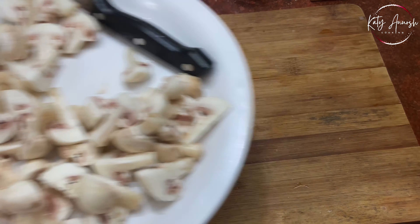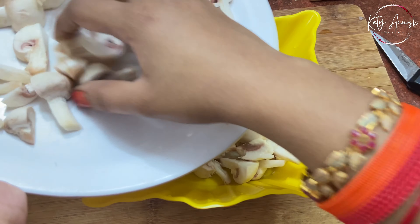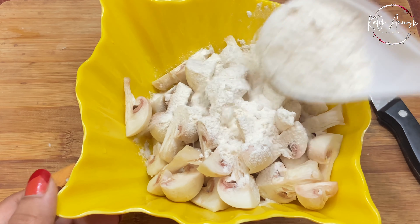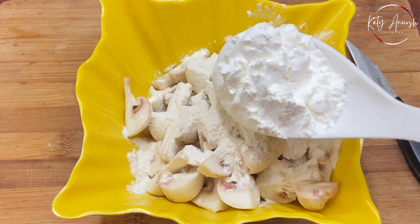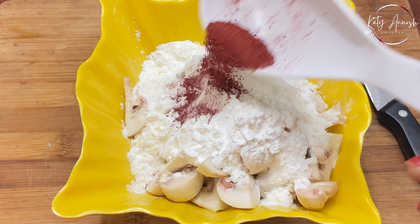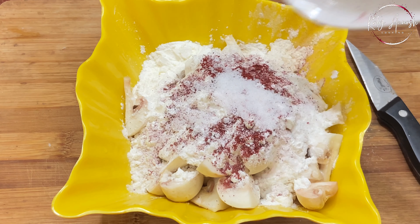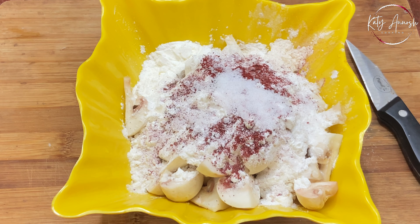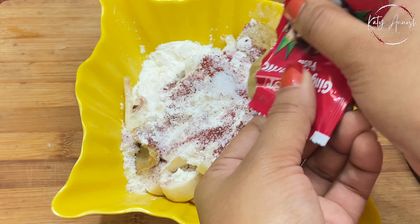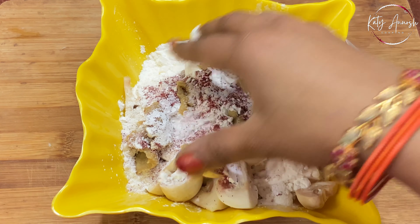We'll transfer the mushrooms to a bowl because now we'll do the coating, which is very important. First we'll add a good amount of tomato sauce, then a little red chili — if you don't have red chili you can use Kashmiri powder. Salt is according to your taste. Then we'll add a little ginger garlic paste. If you want, you can make this paste at home. Here I've also added tomato paste.